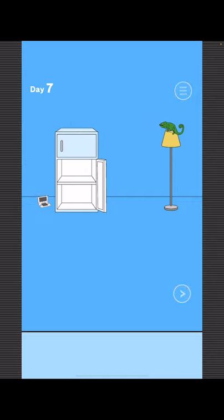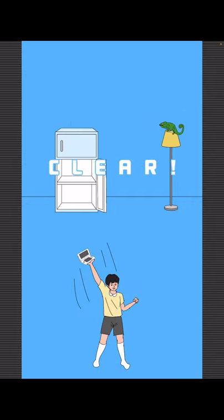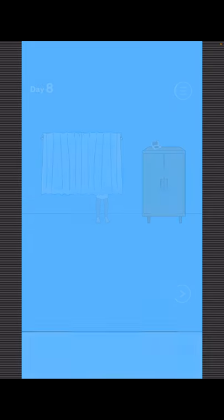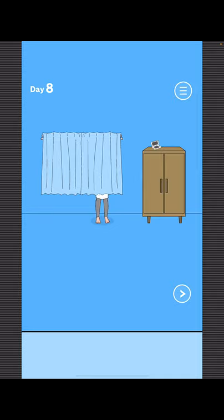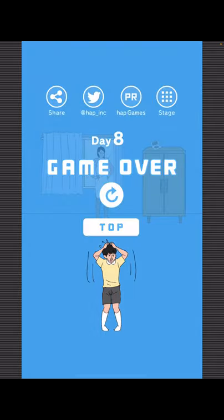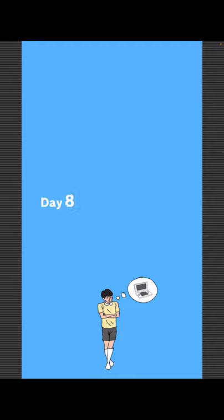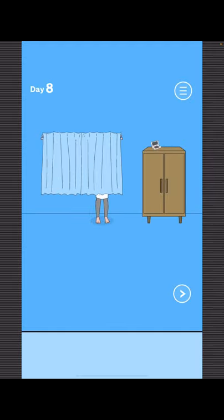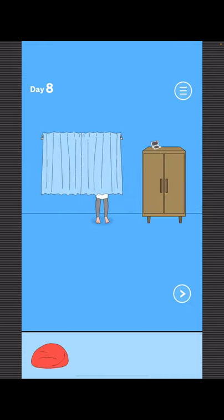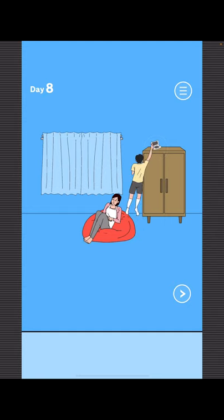To find Mom, just open the right curtain. To get the game, go right, open the closet, place this down over here by Mom. Once you fall to sleep, you can get your game.